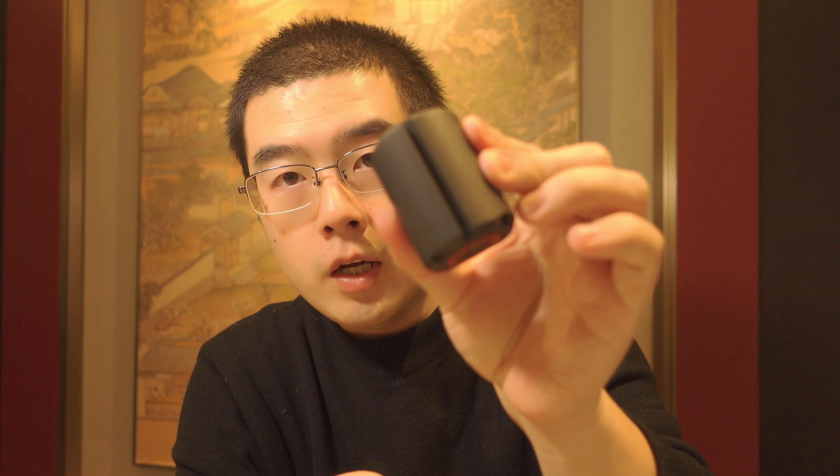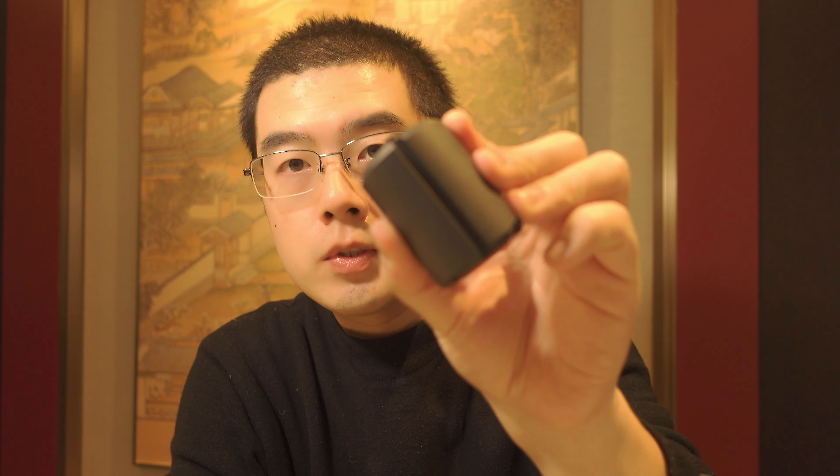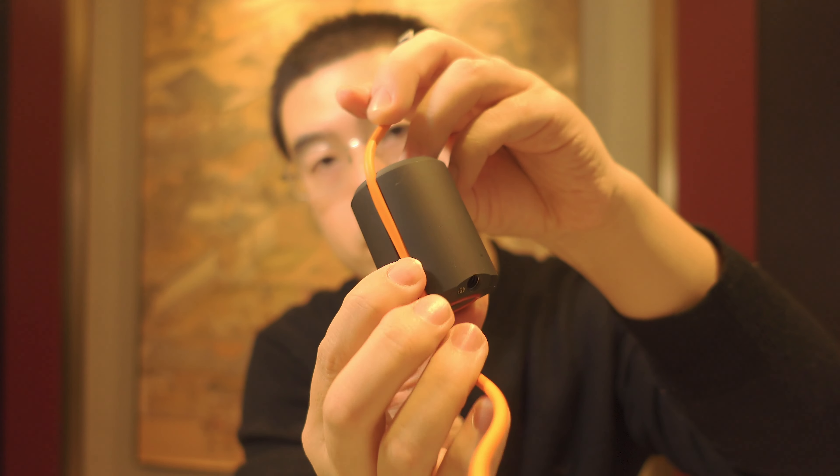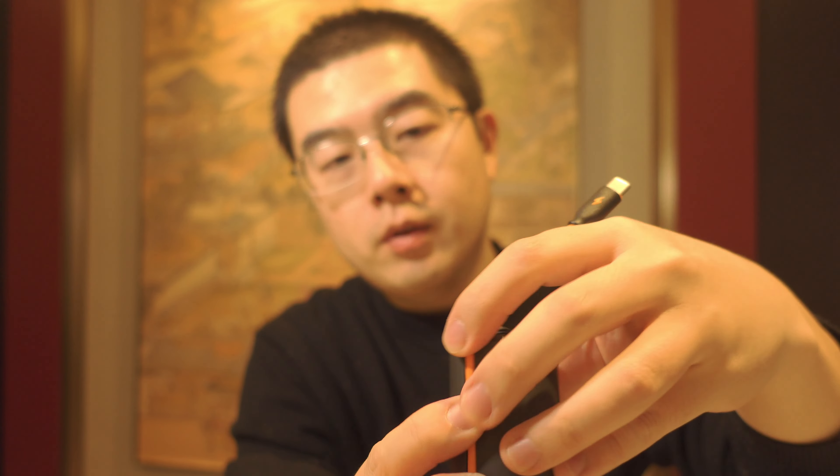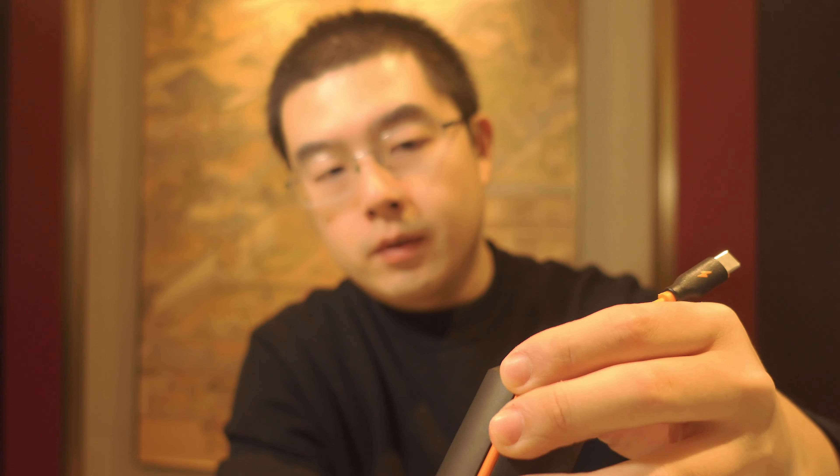You'll also notice a slot on the side of the counterweight, designed for 360 live use cases where you can route your cable. You can literally feed your cable through this slot and arrange it very neatly — using a Type-C power cable to charge your camera while keeping the cable invisible in your final content. A truly beautiful design.